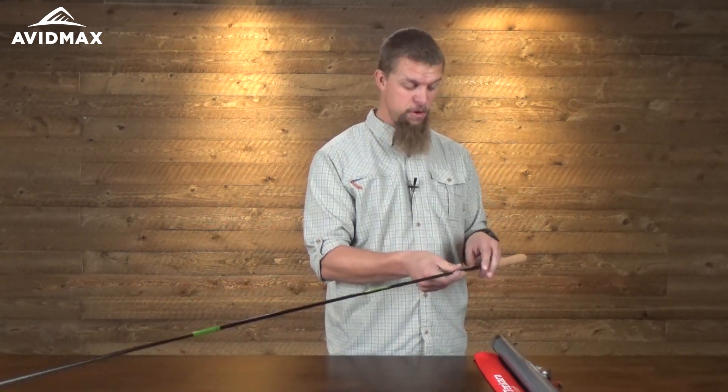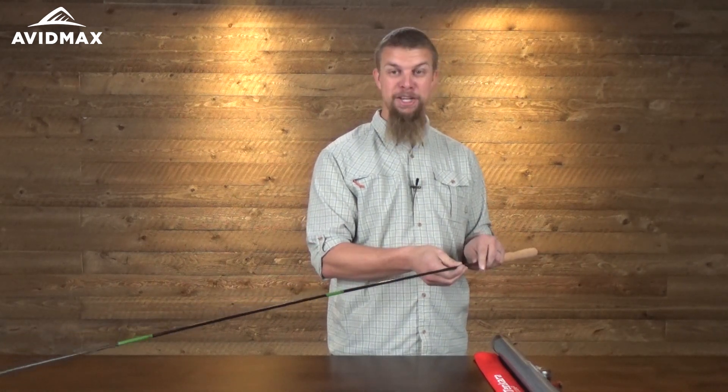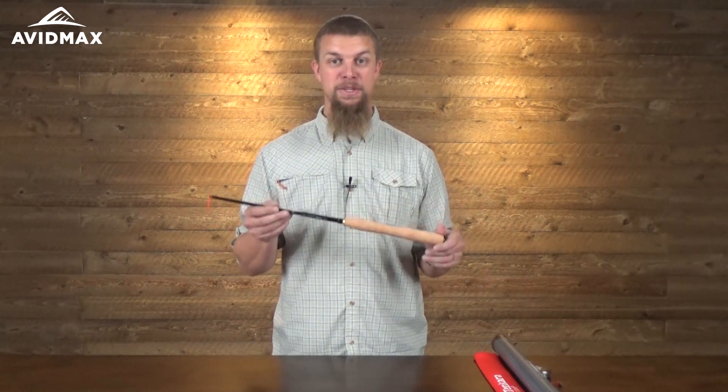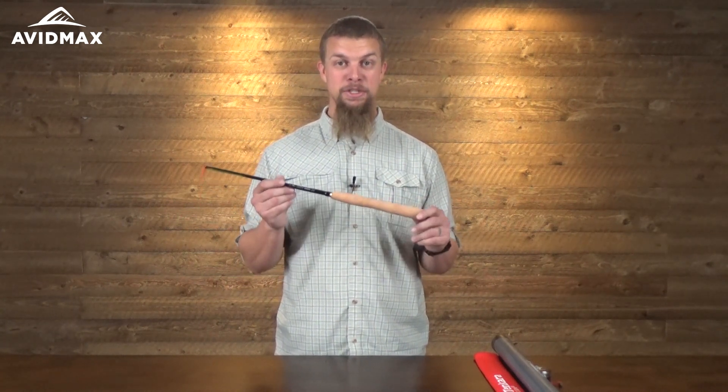Tenkara USA says that they don't rate their rods based on action anymore, but they do tell you that it comes close to a medium action fly rod. You normally want to choose these rods based on how big of a stream you normally fish, and that's where this rod really does shine. Maybe you're one of those people looking for a new Tenkara rod but you've got a few different size streams you fish and you're just not sure which one is going to fit the bill best for you.